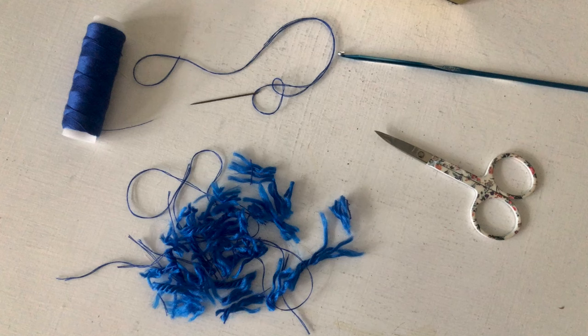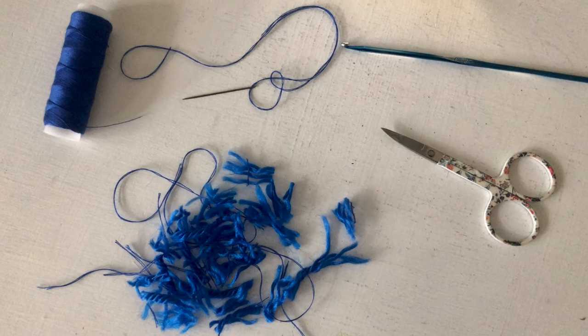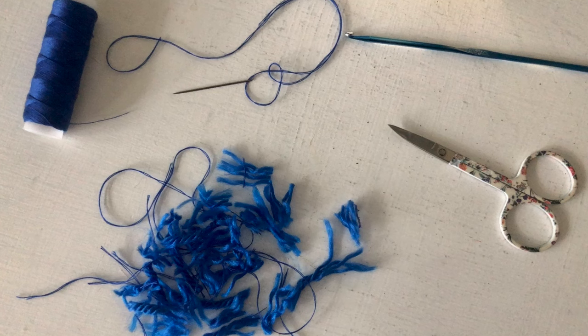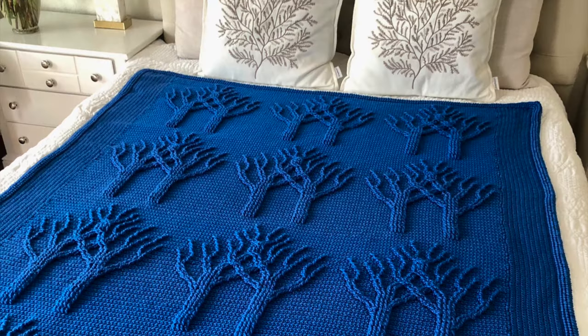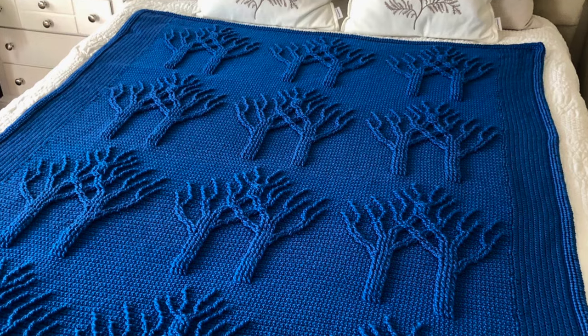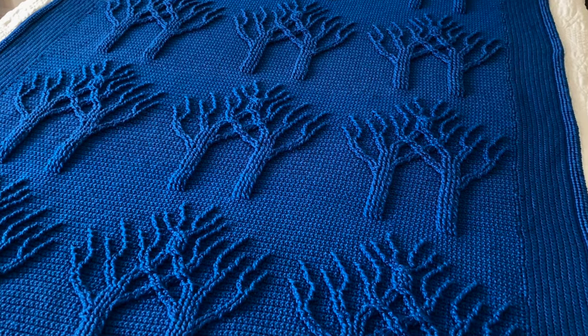I must admit that was very tedious work and it was my least favorite part about making this blanket. But again, many of you will agree that when we make a crochet item — whether a big one or a small one, whether for ourselves or for sale or commission — to do justice to our craft, we must always strive to do our best.